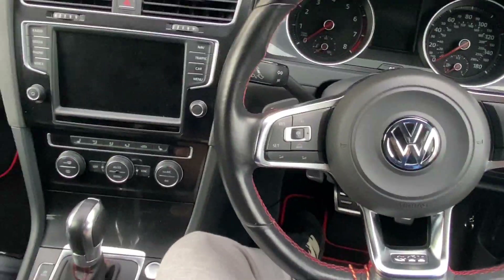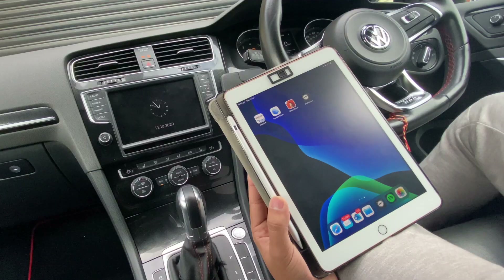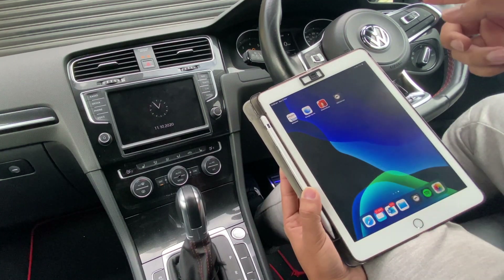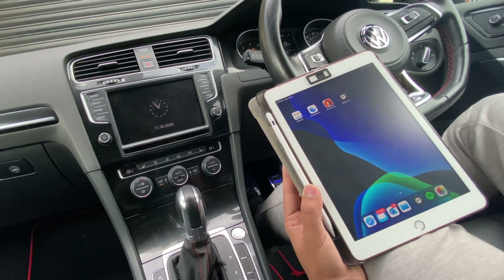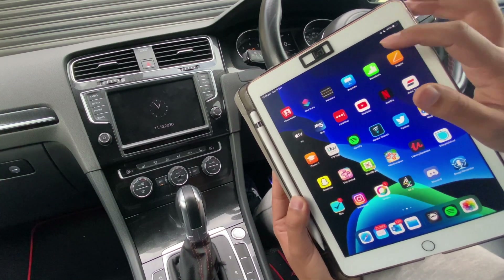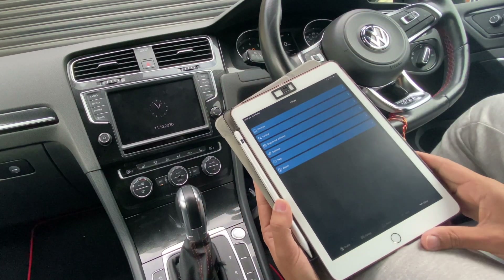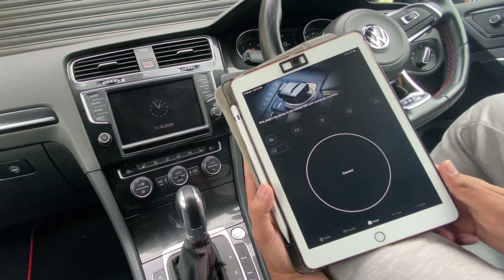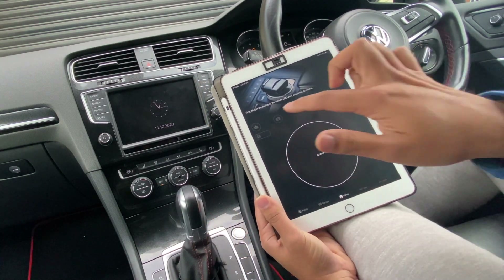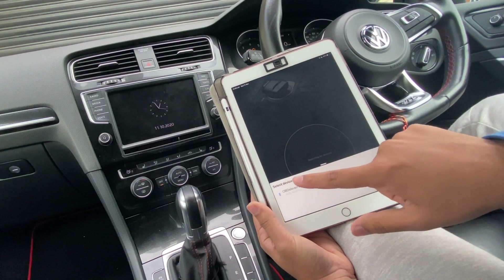The next thing you want to do is turn your ignition on and then connect it to the app. The OBD11 is plugged in and the ignition is switched on. You can do it with the engine running as well, but I'll just leave the ignition on. You download the app, which is OBD11, and once you do that, if you go over to home, it literally gives you all the instructions: first plug in the device and press connect, and then you'll see it pop up.